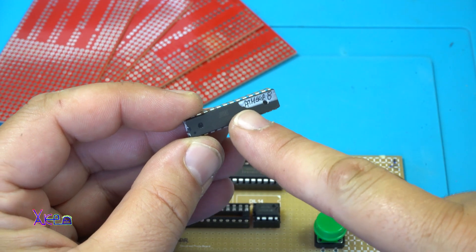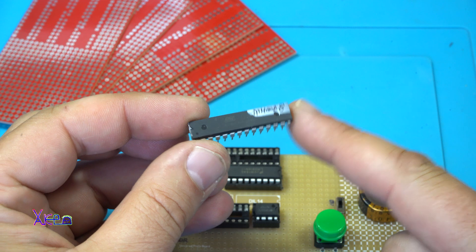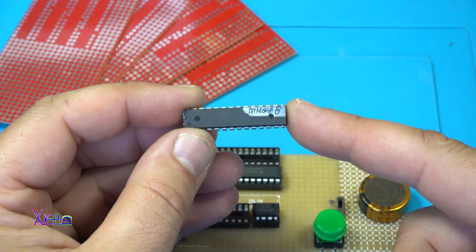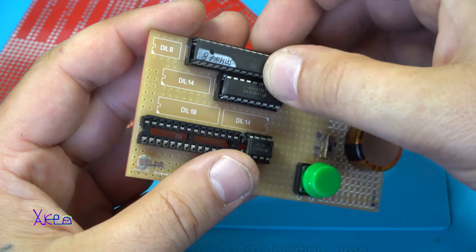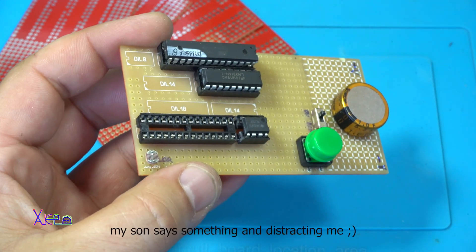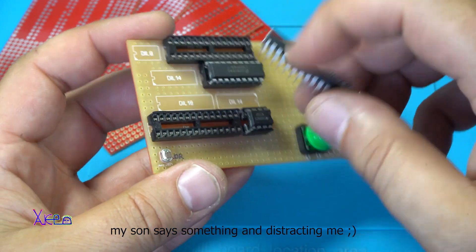This is an Arduino with an ATmega8 chip, a very commonly used programmable chip. I'm gonna place it right here.